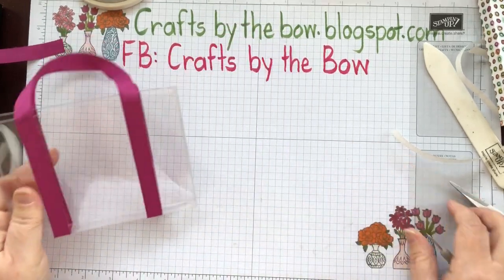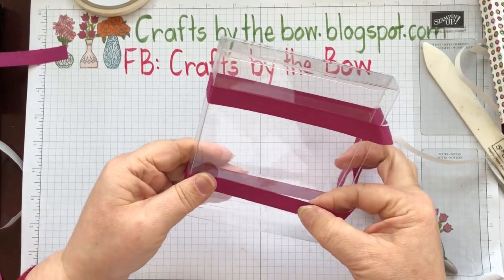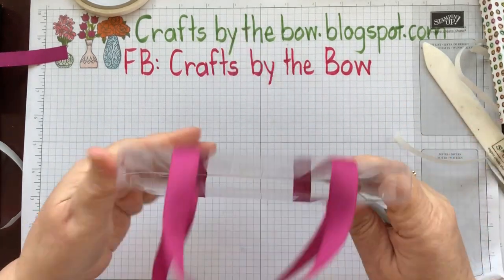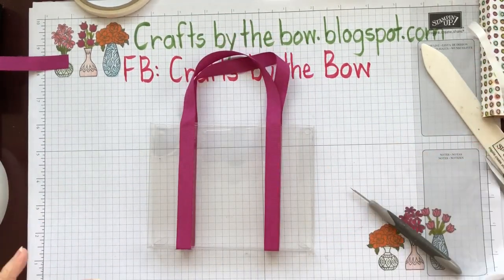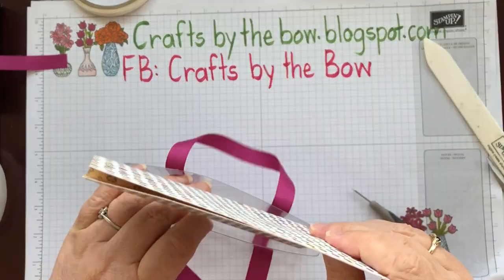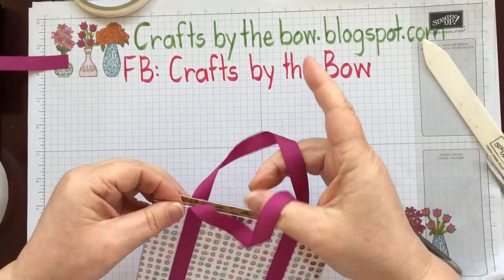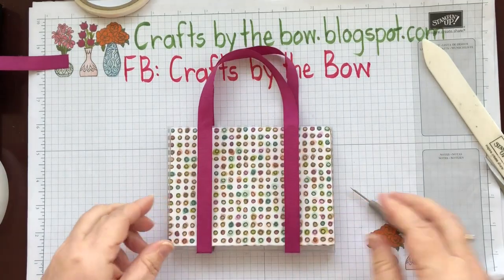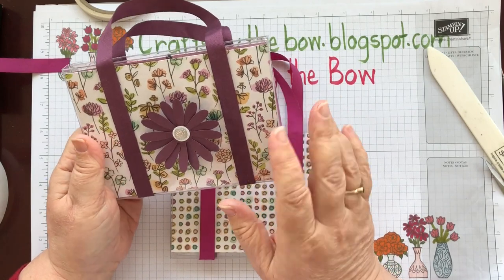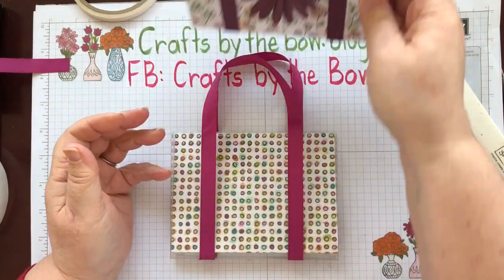Now that your ribbon's in the right place you can just go along and make sure it's fully adhered and not going to come off. I'll put my insert back in. Now next of all I'm just going to do a very simple decoration — I'm not doing any sentiments on the front, I'm just going to make the little daisy using the daisy punch.